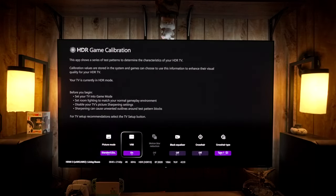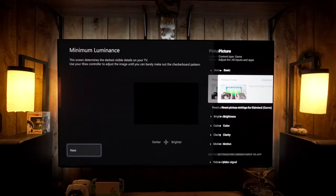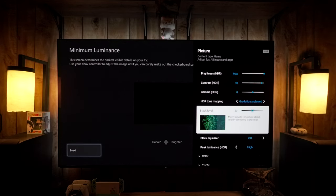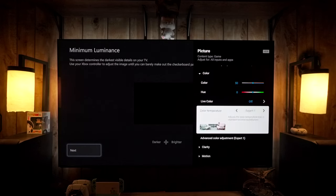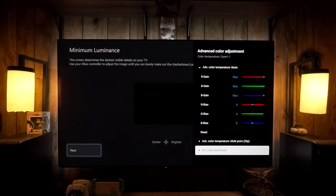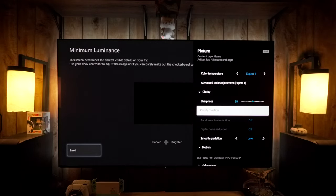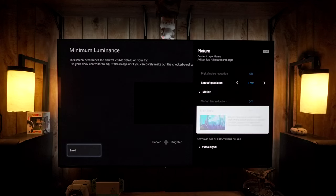In the game bar you can see Black Equalizer, Crosshair, and Crosshair Type — optional features. Black Equalizer raises the black level so you can see into shadows, but it's not for accuracy. Motion Blur Reduction — which is black frame insertion — does not work with VRR; it's one or the other. For peak luminance, I recommend setting it to 1600 nits. I'll focus on Standard Game mode; other presets like RTS and RPG can be customized if you want different brightness for SDR games.